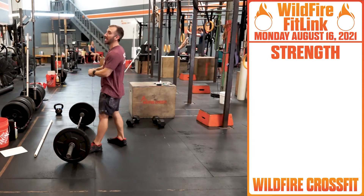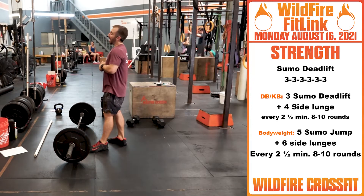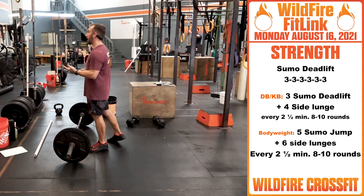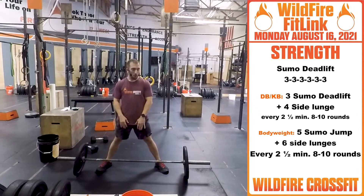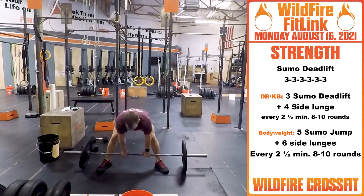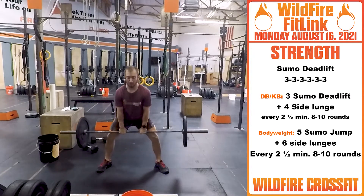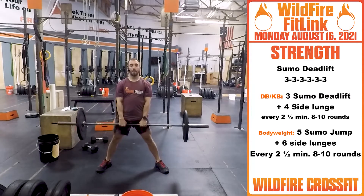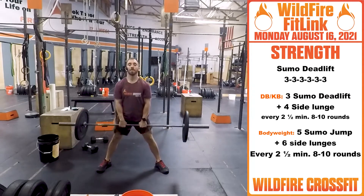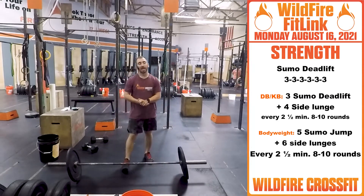Alright, so for your strength today, we are working sumo deadlifts — I think you probably see that coming. We have six sets of three, so you're going to be able to go up in weight and challenge yourself. With that sumo deadlift, your legs are nice in that wide stance. Your grip position is going to be on the inner parts of your thighs. With that bar right on your shins, chest nice and tall. From here, we're squeezing our glutes, hips, adductors, standing nice and tall. On the way back down, keep that chest up. Go for three. Challenge yourself. Rest about a minute and a half each round. Get heavy, challenge yourself.